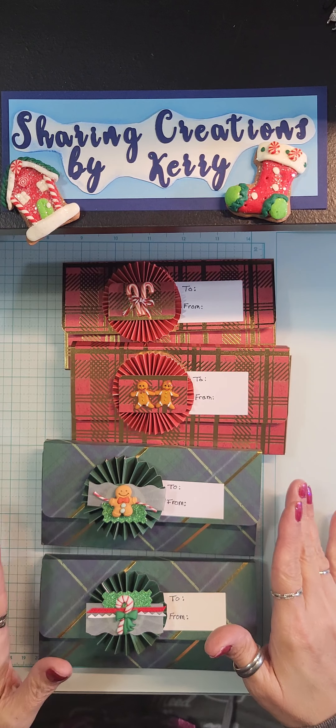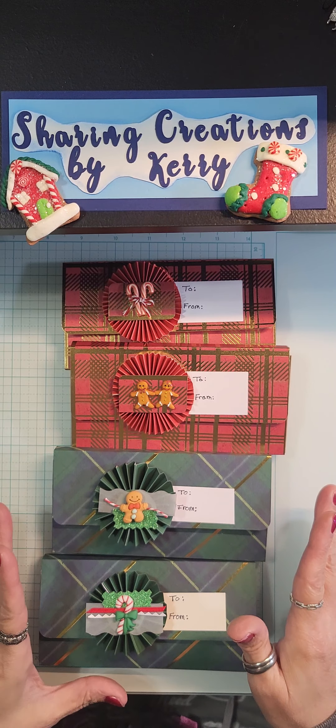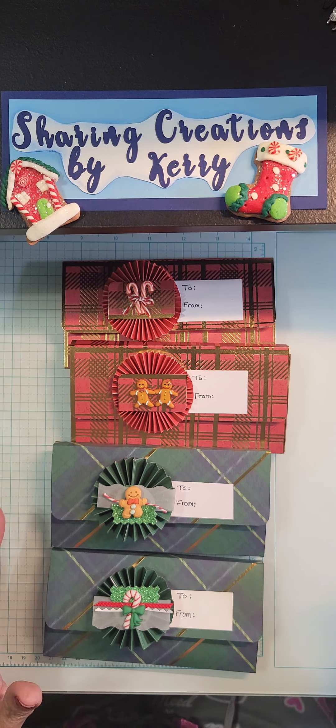But they're super cute and easy — you get two out of one 12-by-12 paper. You really don't need dies or much fancy equipment, especially with these. You literally need something to cut the paper, like a Fiskers or a Cricut-type cutter, glue, and a scoreboard. Unless you can manage to fold those papers without wrangling them — good luck, because I've never been able to. So it's minimal tools and they come out super cute.